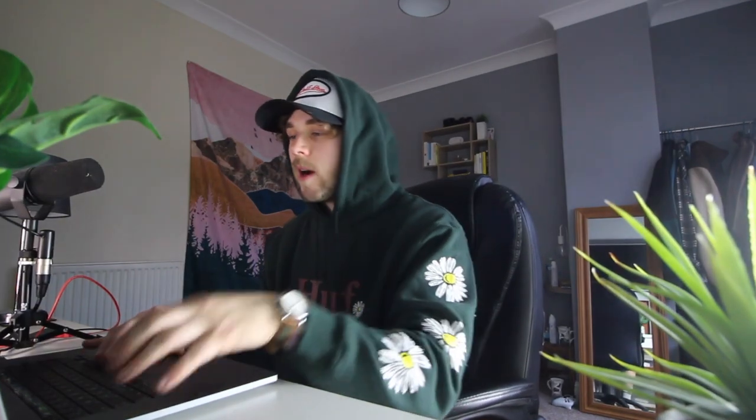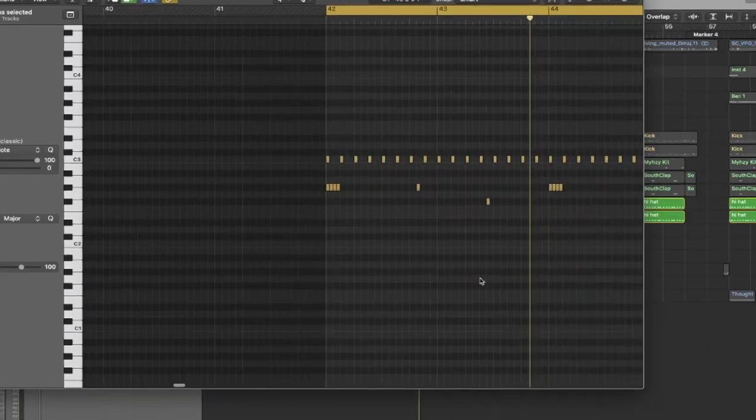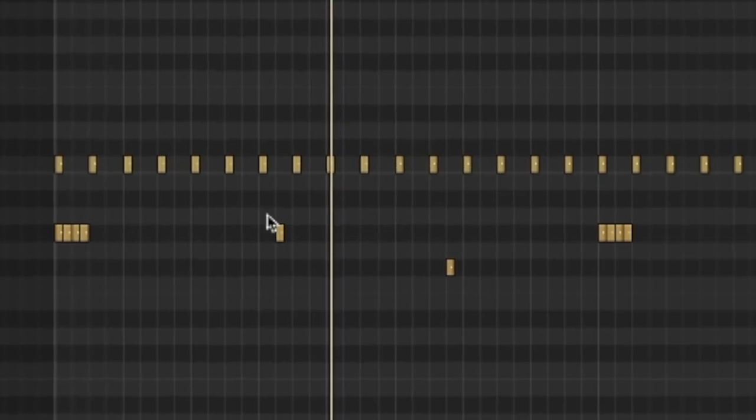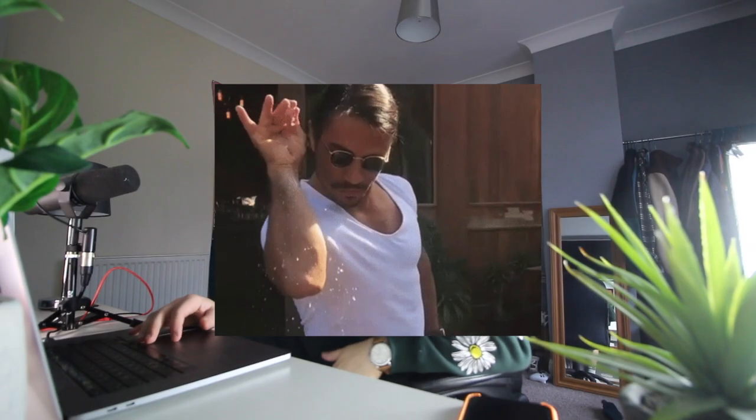In addition to transitions, I've also added hi-hats. Instead of just having a basic two-step hi-hat, I added hi-hat rolls — this one being the most important — and then some smaller hits as a little sprinkle on top.